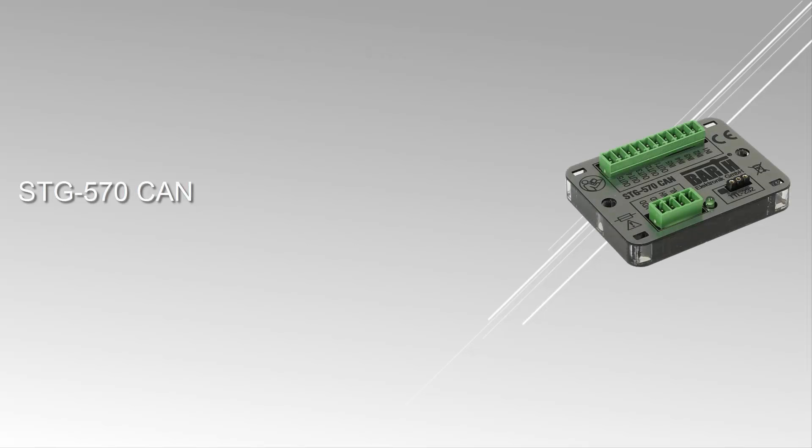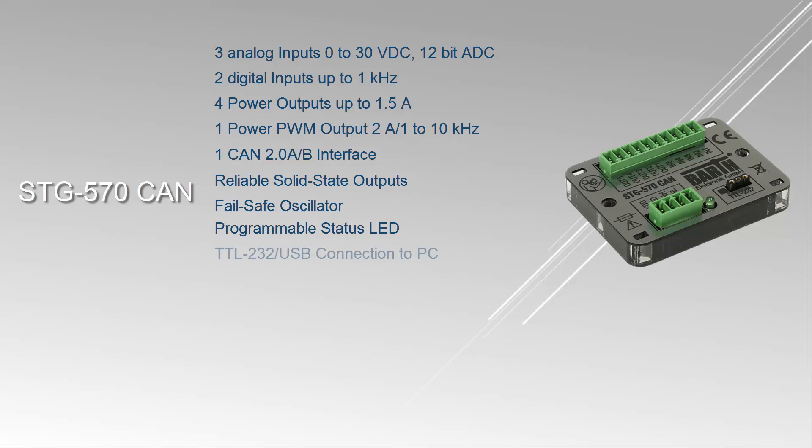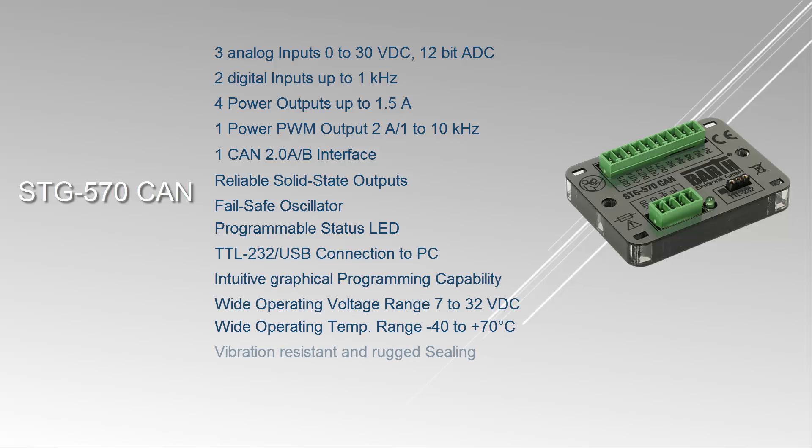The STG 570 CAN is an especially small, super flat, and universally usable PLC. Applications for the STG 570 CAN include industrial automation, building automation, automotive and maritime technology, environmental technology, as well as light and show technology.